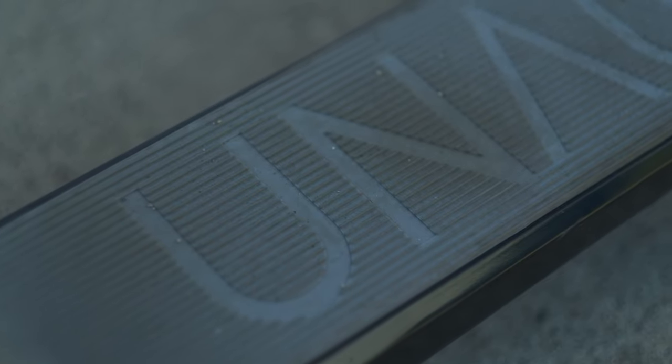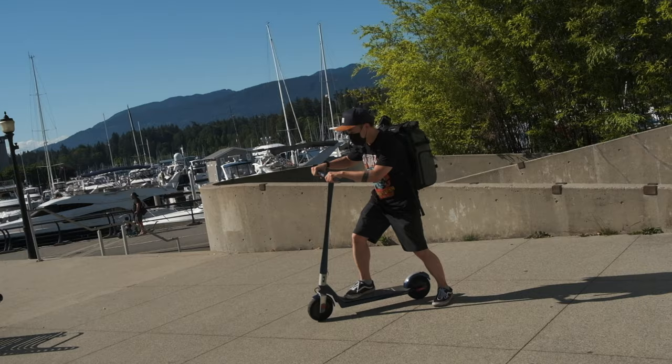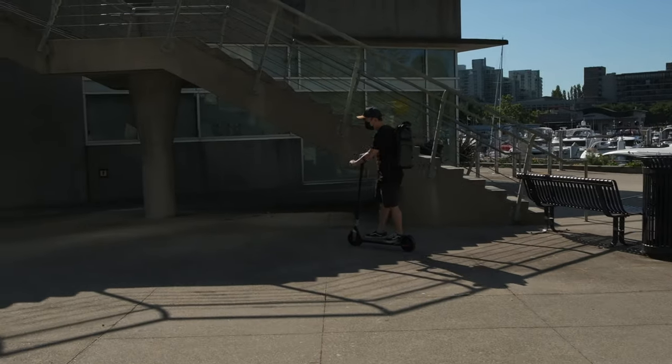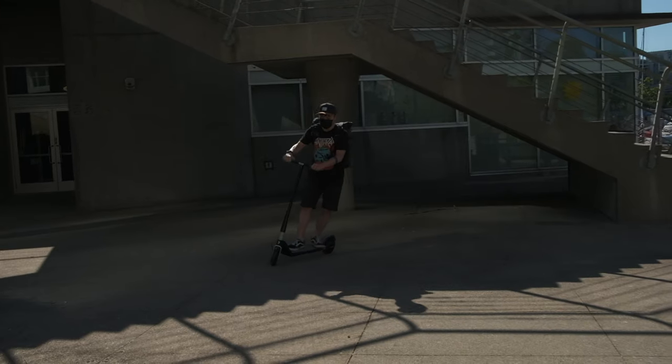One thing I wish they can do better is to have a wider deck. I'm not a big person — I wear size 8 shoes — but I still feel a little crowded when putting both feet on the deck. It is not uncomfortable, I just wish it is wider.